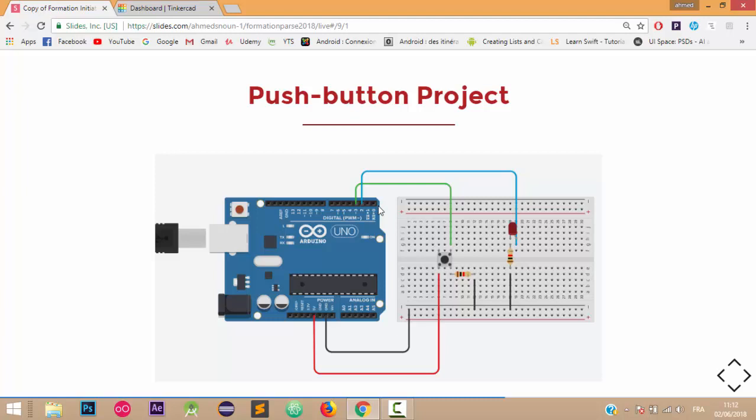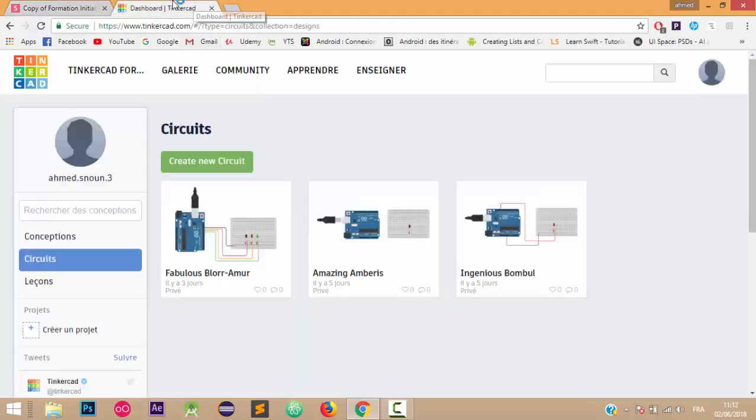You can find the links to our previous tutorials in the description below. Now let's go to the TinkerCAD website and create this circuit, so first of all I'm going to create a new circuit.